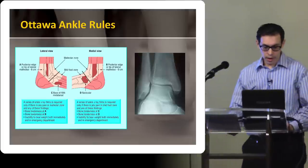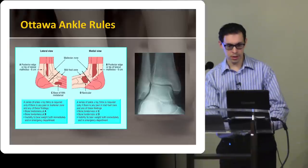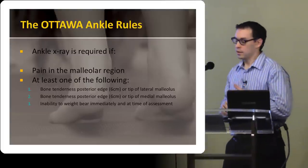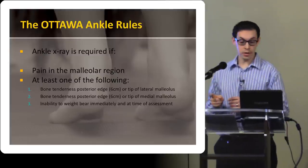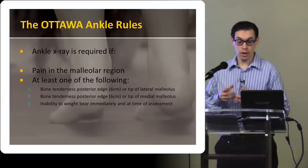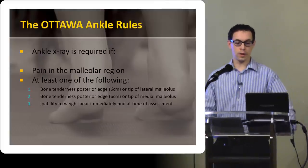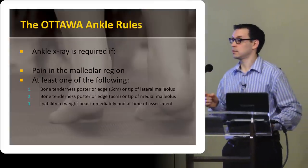So there are the Ottawa ankle rules. An x-ray is required if there's pain in the malleolar region and one of: bony tenderness at the posterior edge of the lateral or medial malleolus, or the inability to weight bear immediately — that gets back to the idea of being more likely to be a fracture — and at the time of the assessment. The foot rules are very similar, only the areas you're looking at are the midfoot, and tenderness at the base of the fifth metatarsal or at the navicular, and then they need an x-ray.